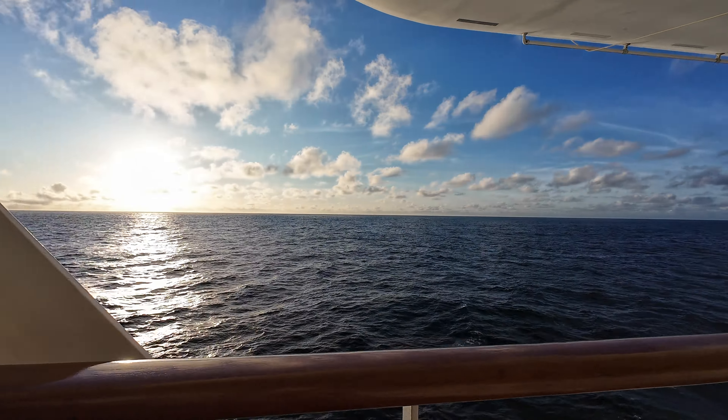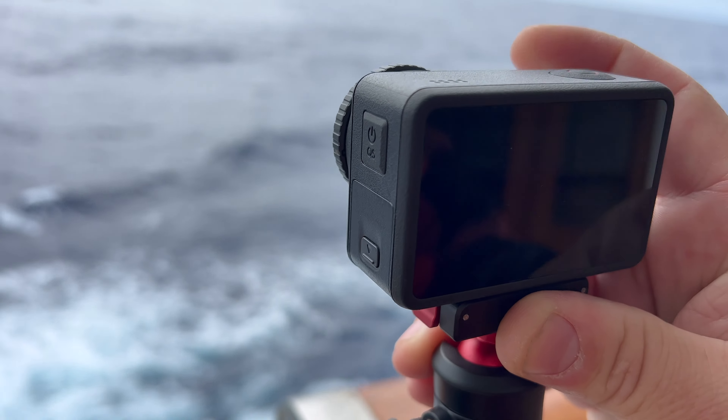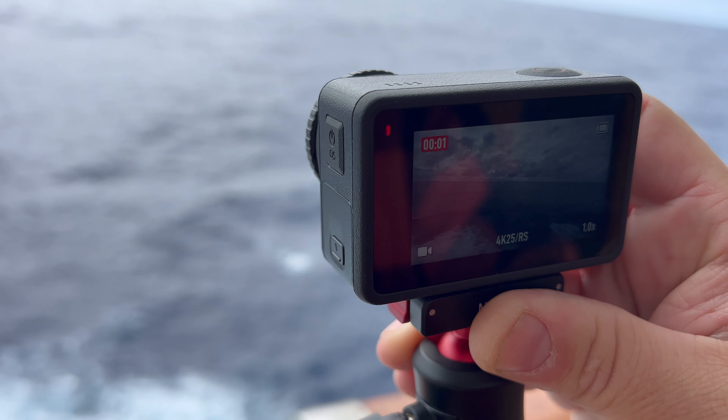For the most part, if it's a nice day, you can just use the automatic settings and it works great. With quick start it's super easy — you just hit the record button and it fires up within seconds, which makes it really convenient.